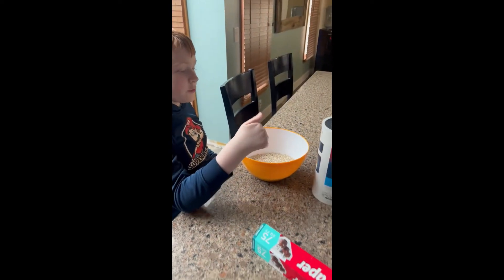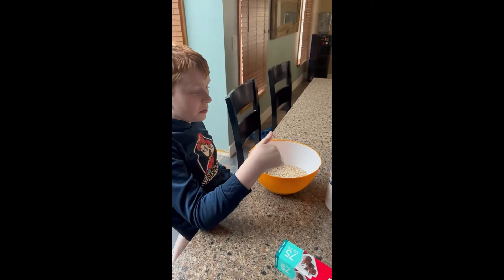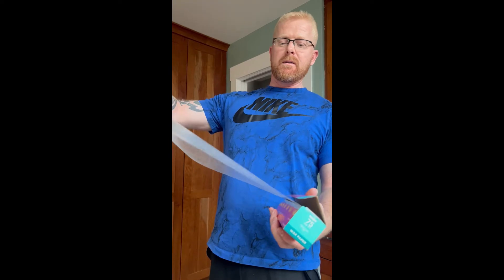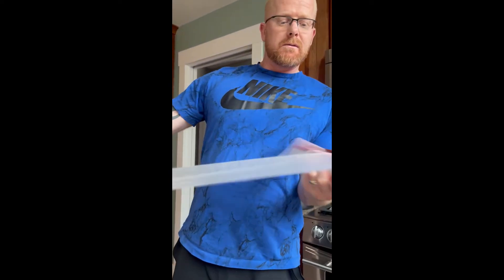We will leave three cups of oats in the bowl. Next is some wax paper. And cut.